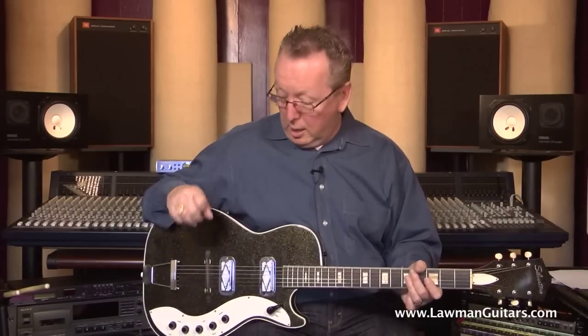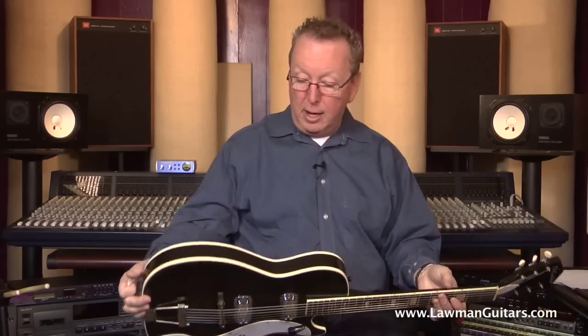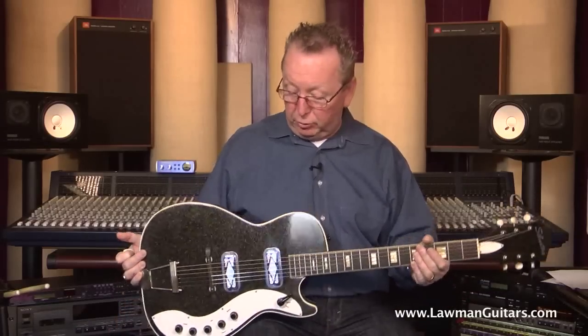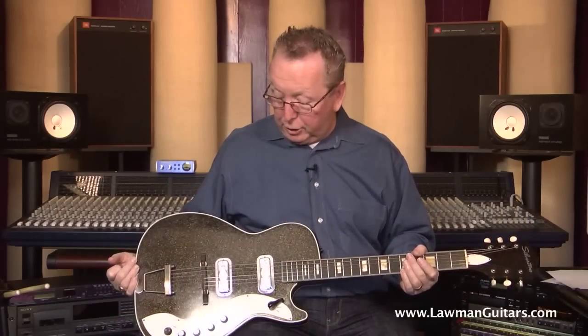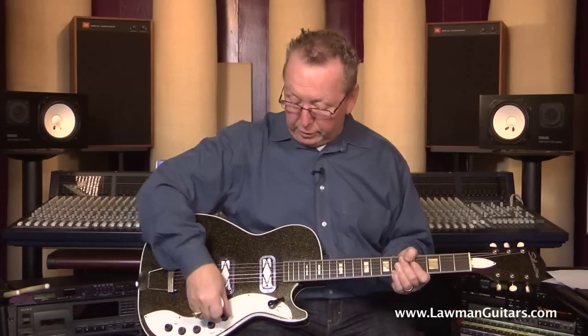If I could tell you this guitar was mint, I would. I'm almost there — there has to be a ding or a scratch or something on this guitar somewhere, I just haven't found it. The finish is absolutely bright and shiny, like it just came out of the Sears Roebuck catalog. It's just absolutely spectacular.